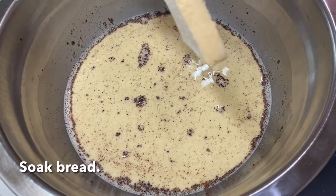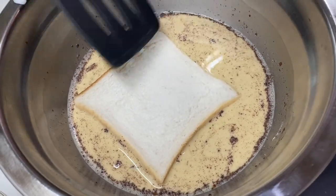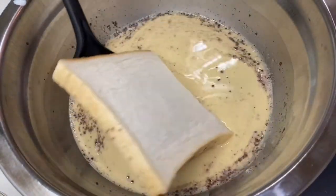Now soak the bread in your batter and do it one at a time. You can also flip it over to soak the other side.